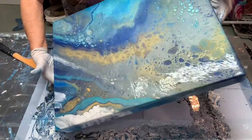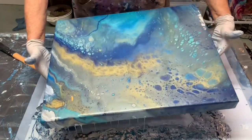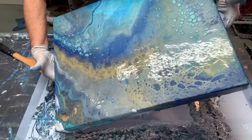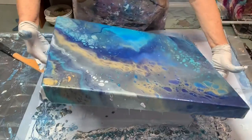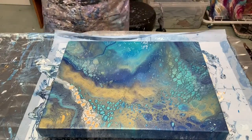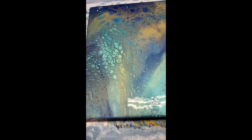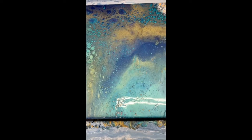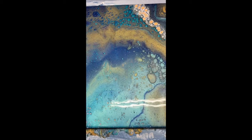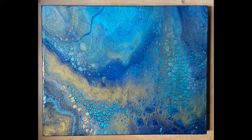This is how the painting looks after a few minutes when the cells have had a chance to develop, and here's the finished painting with the resin coating on the surface. Thanks for watching.